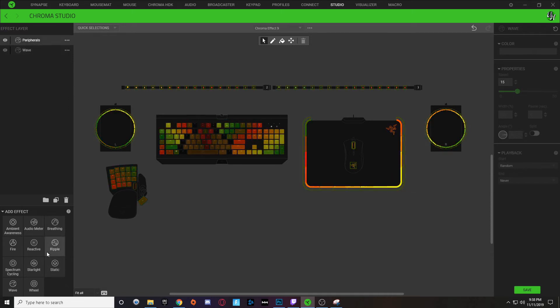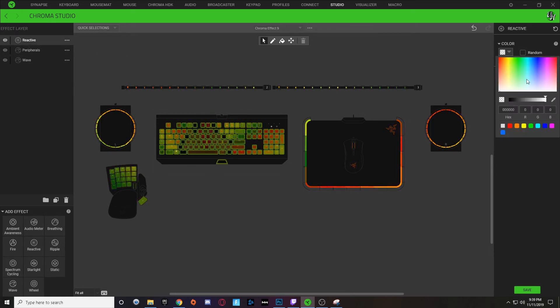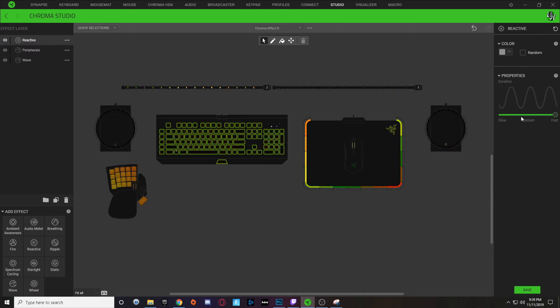With the reactive layer, click reactive and add that layer to the top. Select all of your keyboard, choose a white color — which is six F's as a hex code. You can make it however fast you want; I'm going to make it slow and hit save.